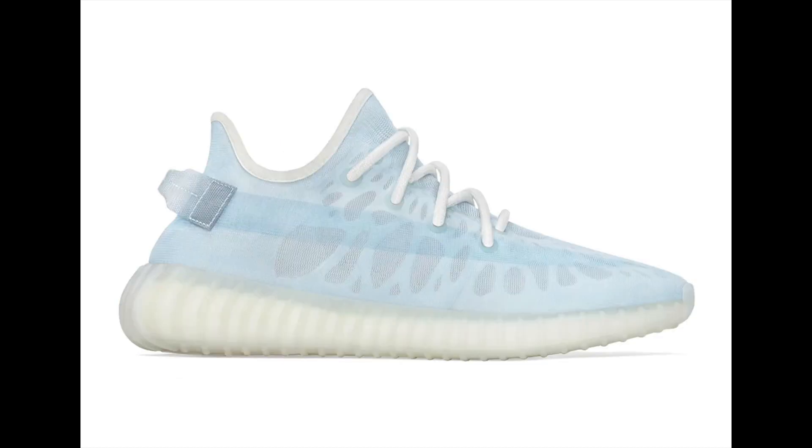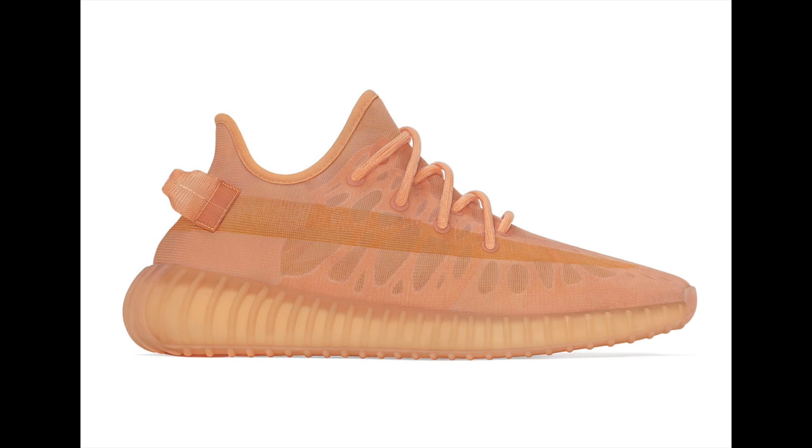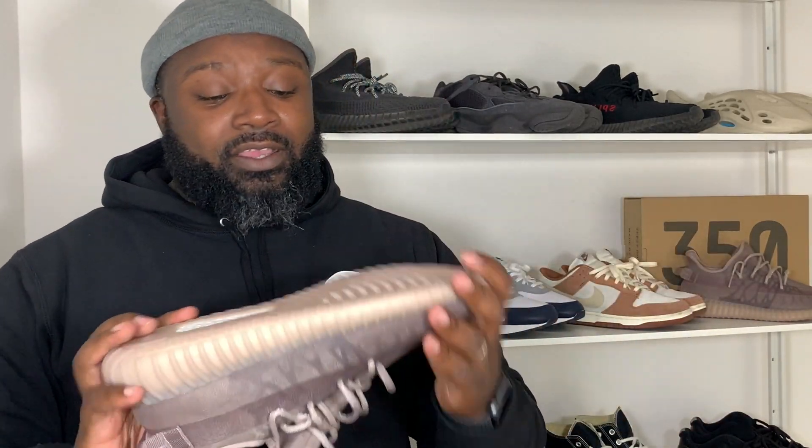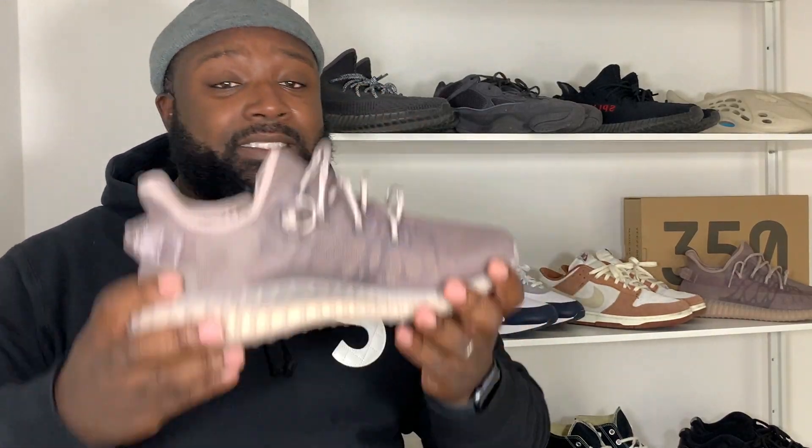Let's talk about the look and design of the shoe, but first let's talk about why these came out. This is actually a regional release — this is the EU version. In the US they got the Ice version, which is a blue-white icy looking shoe. In Asia they got the Clay, which is more of an orange. The Mist was actually for the EU and UK.